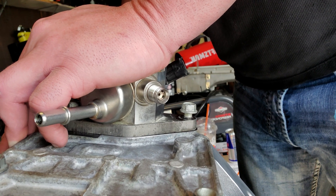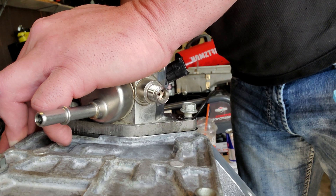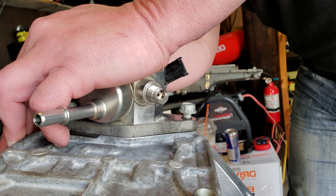With the gasket on there, that's important. You want to make sure that the gasket is on there because that is, I think, a .010 thickness gasket, something like that.